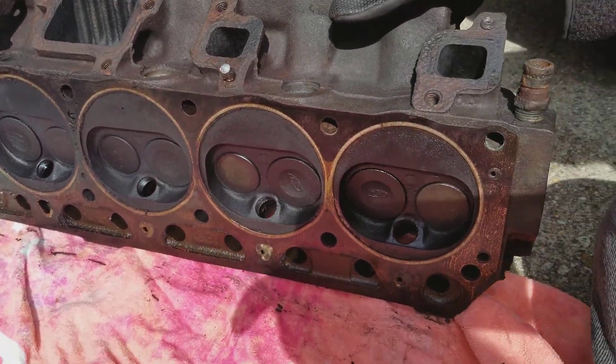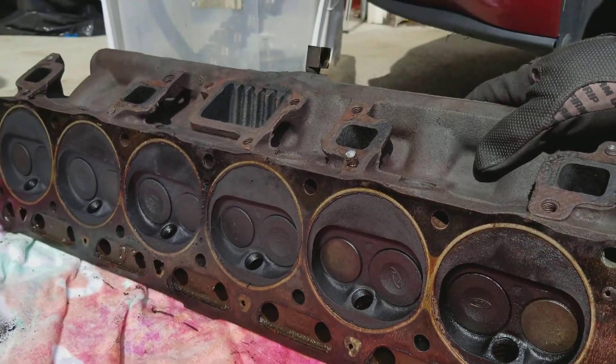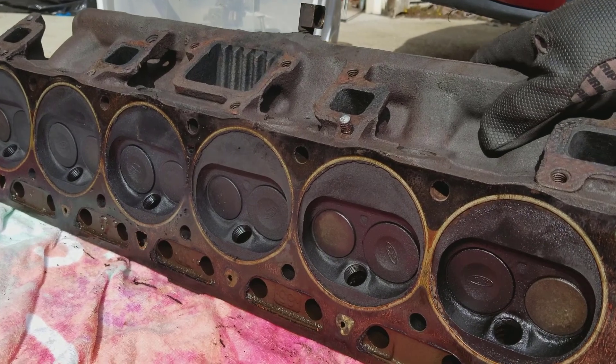Next step is to take this to a machine shop. They can properly extract those broken-off bolts, resurface the head, pressure check the whole thing to make sure there are no cracks or issues to see if it's even worth messing with. Assuming it is, they can go ahead and put in new valve seals and get the valves ground down so they're performing well. I think that'll be next.